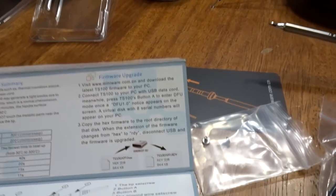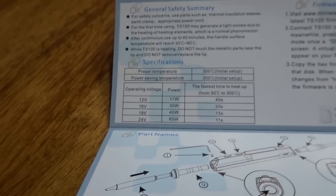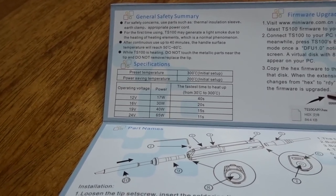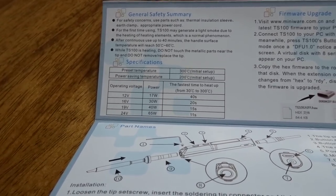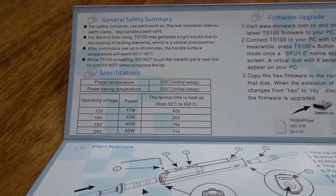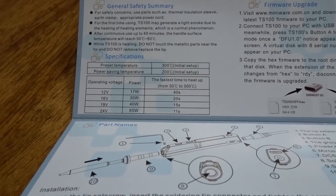Specifications — operating voltages for those who care: 12 volt at 17 watts, 16 volt at 30 watts, 19 volt at 40 watts, 24 volt at 65 watts. At 12 volts it takes 40 seconds to heat up to 300 degrees; at 24 volt, 11 seconds.